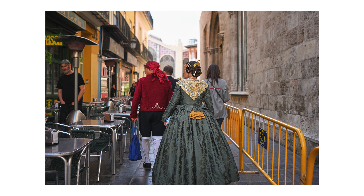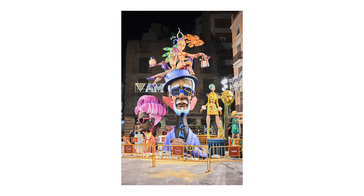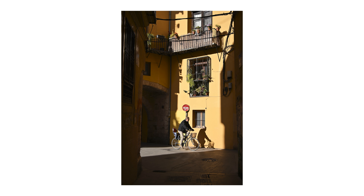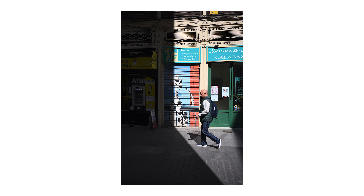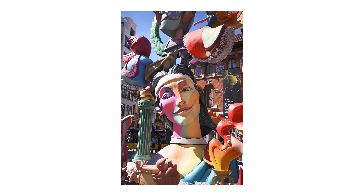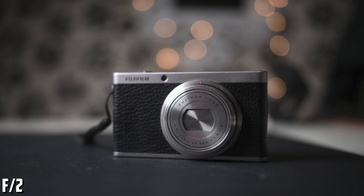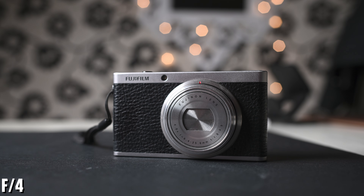Now let's talk about image quality. Starting from f2, this lens has good sharpness in the middle of the frame and good contrast. The corners are a bit soft, but not bad. Stopping down to f2.8 makes the center sharp with great contrast and slightly improves the corners. At f4, the image quality is great from corner to corner. Stopping down to f5.6 makes just a very small improvement over an already good performance. At minimum focus distance, image quality is a bit soft at f2, improves at f2.8, and achieves very good sharpness stopped down to f4.